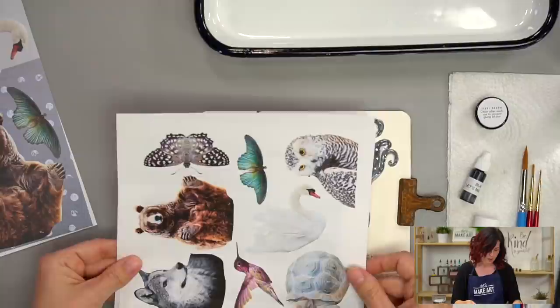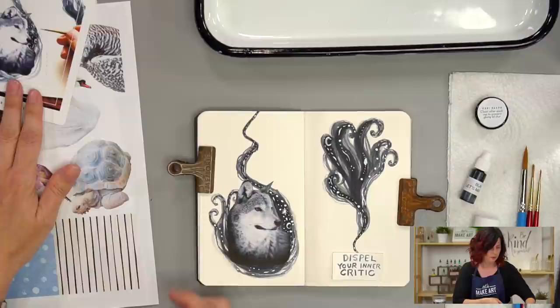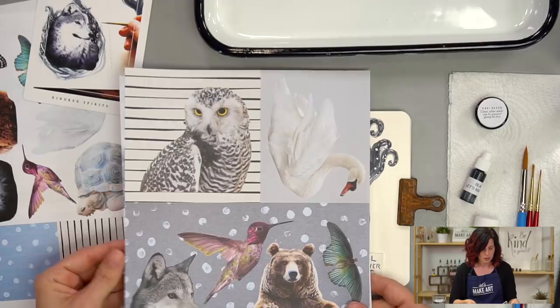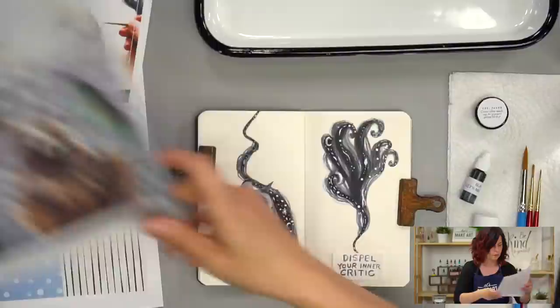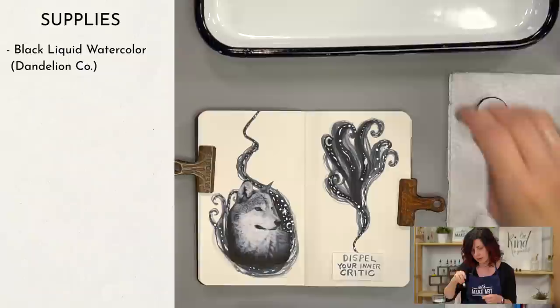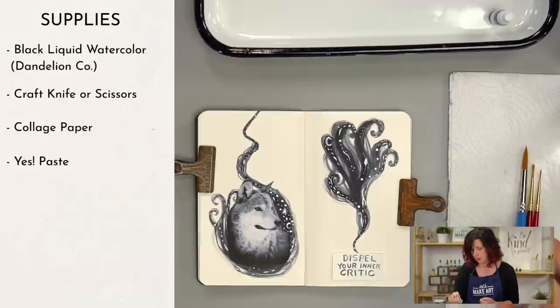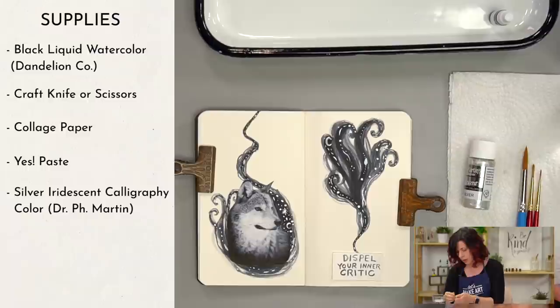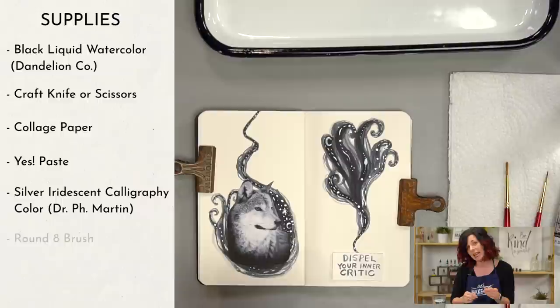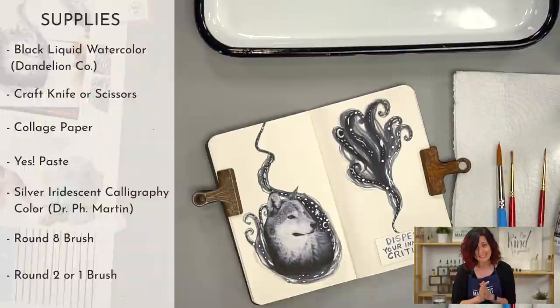Right here we have the paper we're using for this — it's going to be a download, a smaller mini PDF. Check your email or the group for the link. We also have a larger paper that came in your box if you want the wolf to fill more of the page. Our first step is going to be trimming out our wolf. We're going to use watercolor, an exacto knife to cut out our collage paper, Yes Paste, and silver iridescent paint. You can use a round eight brush and for little details a round two or even a round one.